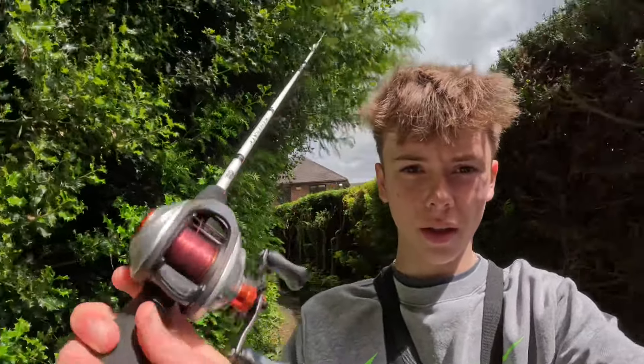Yo, what's up YouTube! In today's video I'm going lure fishing down the canal with this baitcaster reel here, and I've got some lures in my pocket so I'm going to get down there right now.